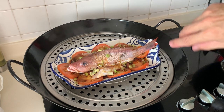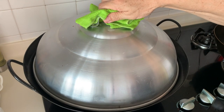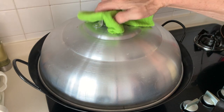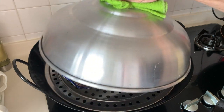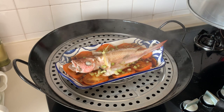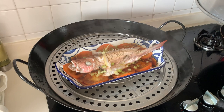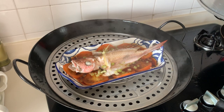Based on this size of the fish, we're going to steam it for about eight minutes. All right, I think the fish is already done, so let's take the fish out, plate it nicely, and then we can enjoy it.